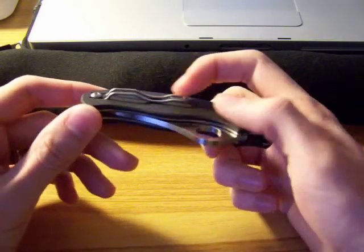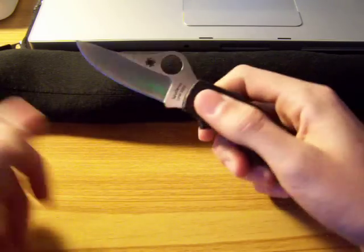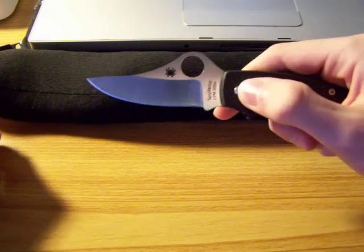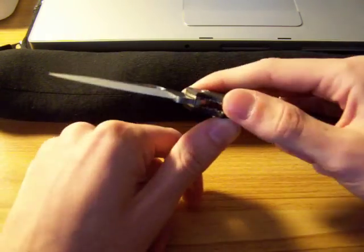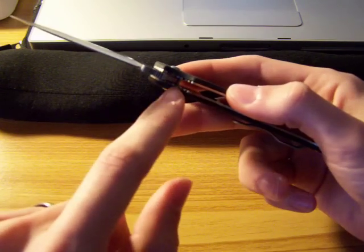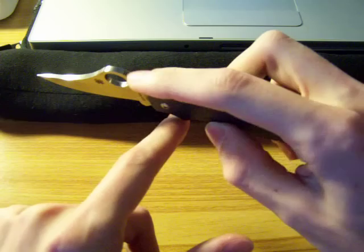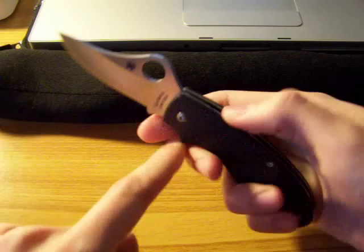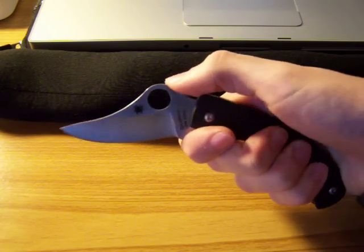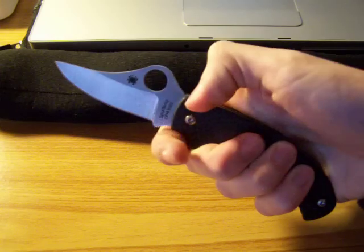It has a wire pocket clip back here, which I love — nice and secure. When it's open, you can see it has a nice little upswept blade. One of the things, if you use this knife properly, it's not going to close on you. It has jimping on the liners that stick out a little bit, jimping on the bottom of the blade, as well as on the top ramp for your thumb. So if you hold it with your finger in the finger choil, even if it were to get pushed down, that jimping is going to grip your finger and not really let it go anywhere.